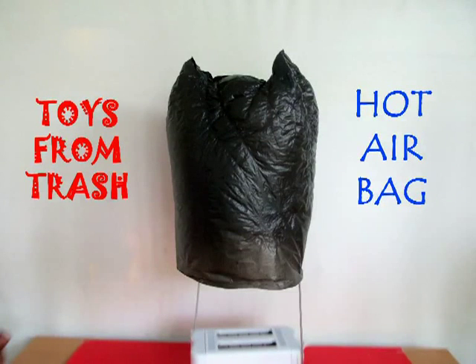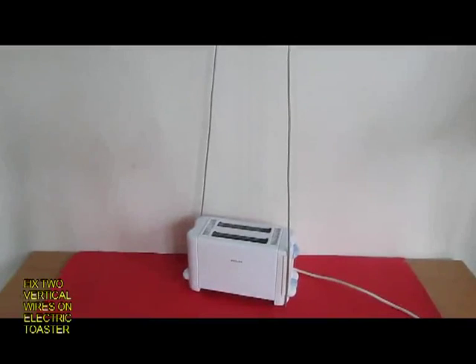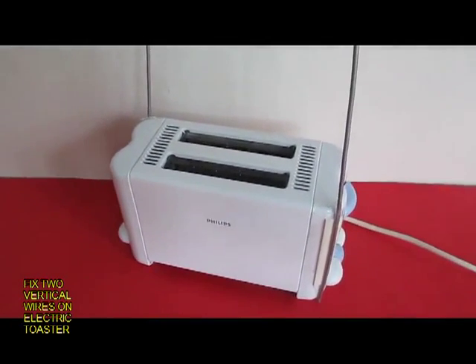You can do the experiment of a hot air balloon inside your home. All you need is a toaster and a thin walled garbage bag, 30cm by 60cm.